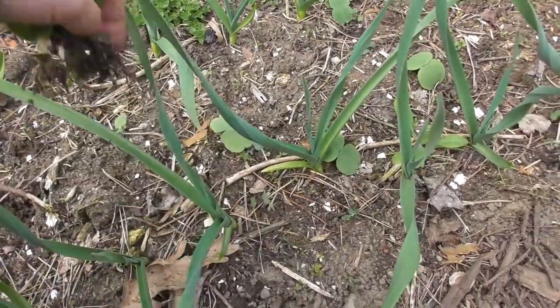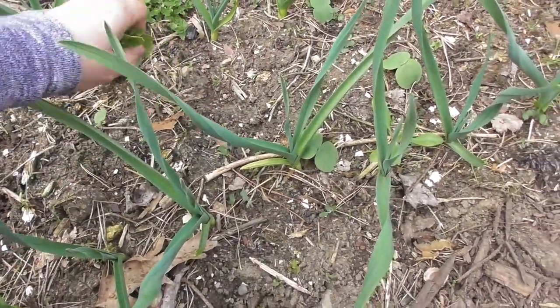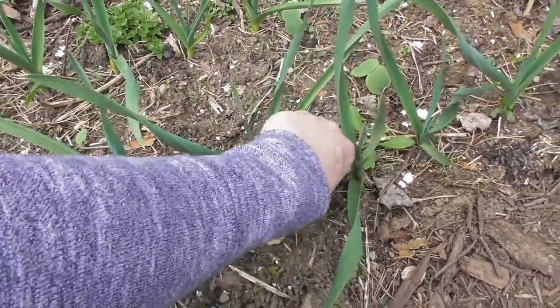Look at this — kale! Volunteer kale. I didn't plant any this year but it's coming up.